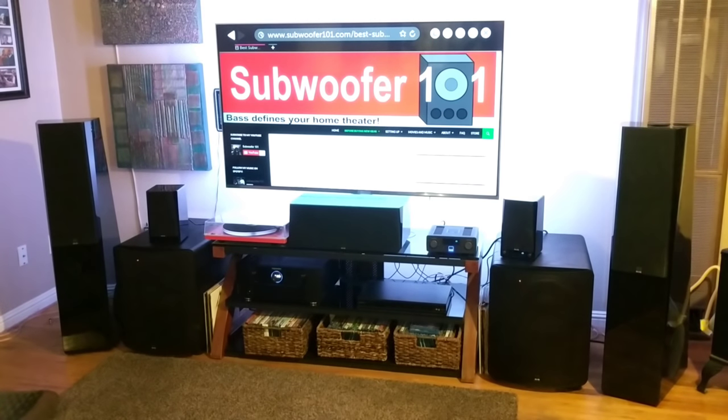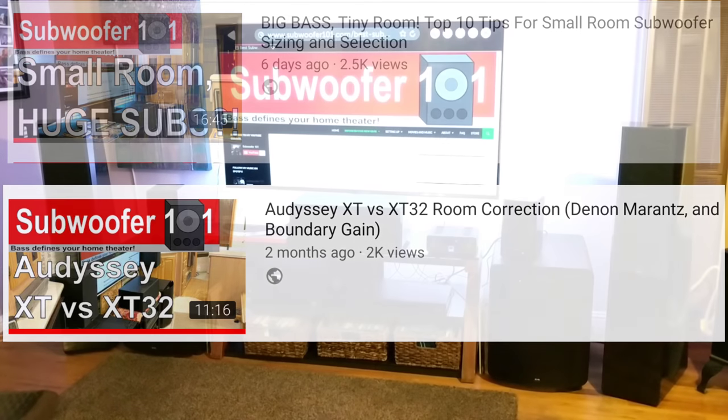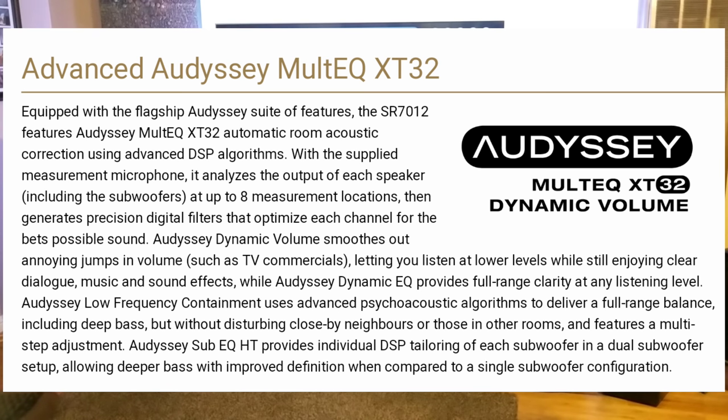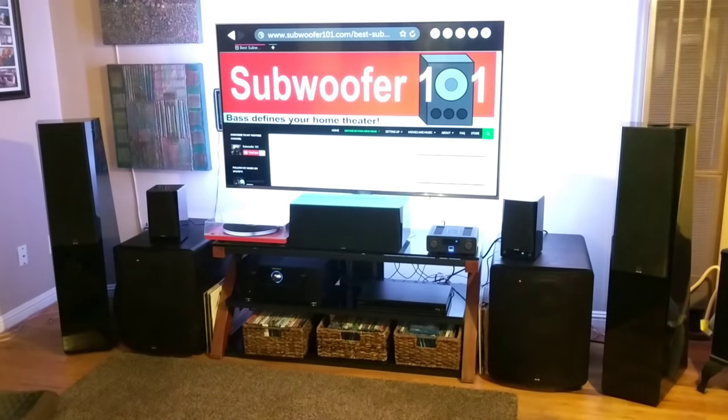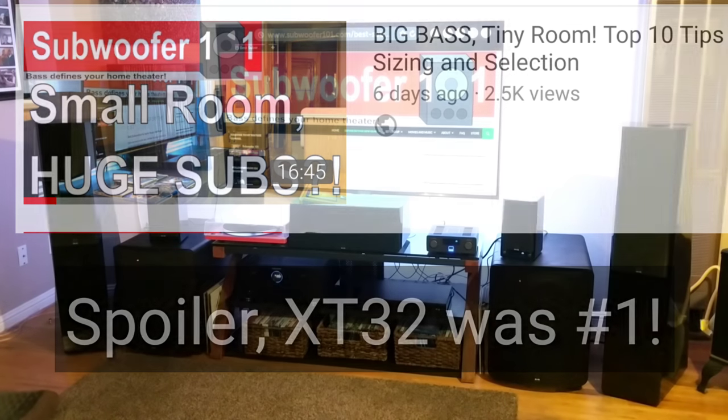You also get Audyssey XT32 room correction. You can see my small room video and my XT32 videos — this is a very valuable feature, especially if you've got a room that's far from perfect. The more challenging the room, the more beneficial XT32 is. The Audyssey XT32 version really makes a big difference. Especially if you have a small room, I can't express the importance of XT32 enough — it really does make that big of a difference.